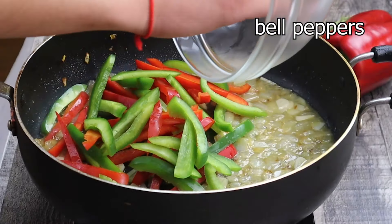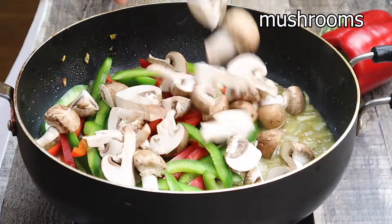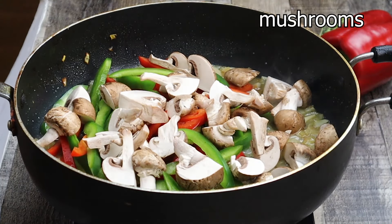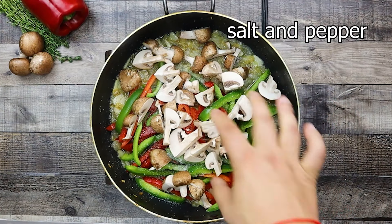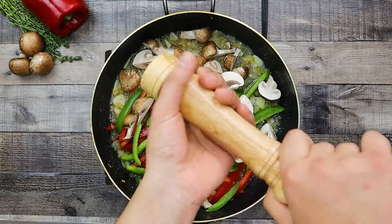Add bell peppers and mushrooms, season with salt and pepper, and let it sauté for a couple of minutes.